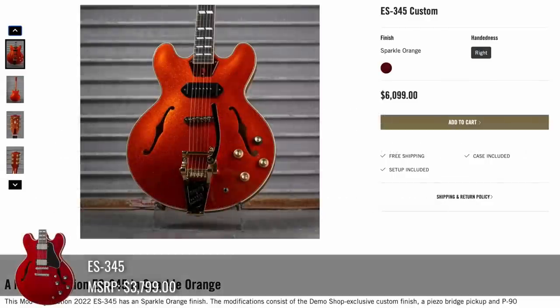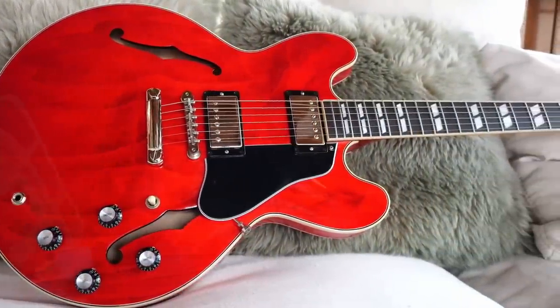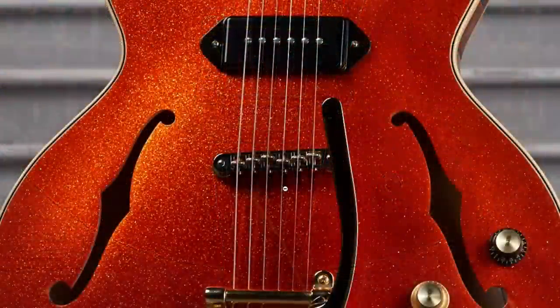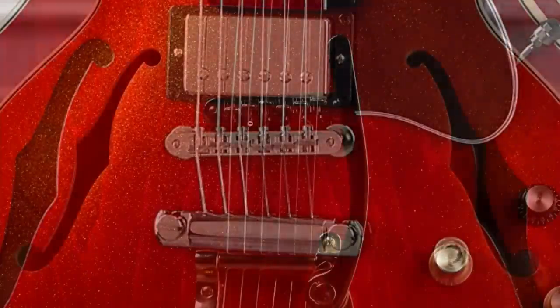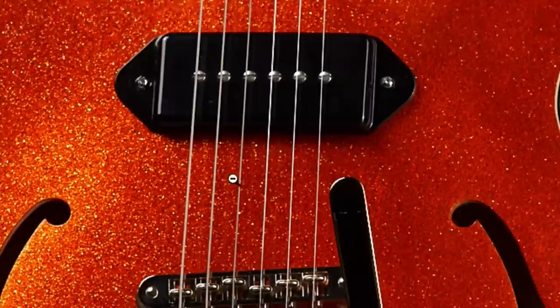Let's kick things off with this really strange ES-345 custom. We had just reviewed a 345 a couple of days ago, but the one they're offering today has a bright orange sparkle finish. You've got a Bigsby B7 on it, and the bridge looks obnoxiously high. However, looking at a regular one, it looks like they normally line up just above the wider part of the F hole, so the spacing is the same.